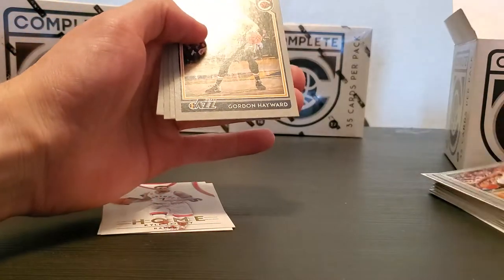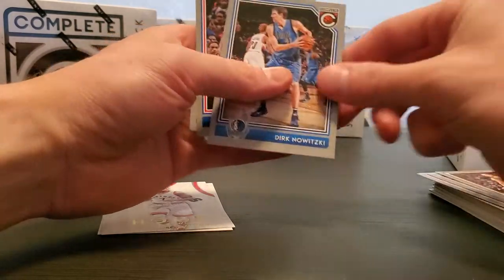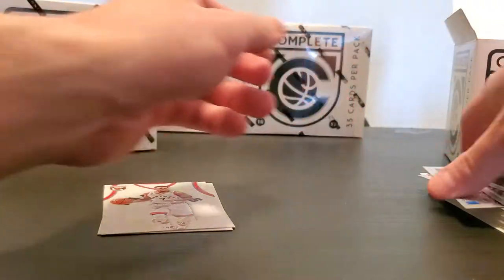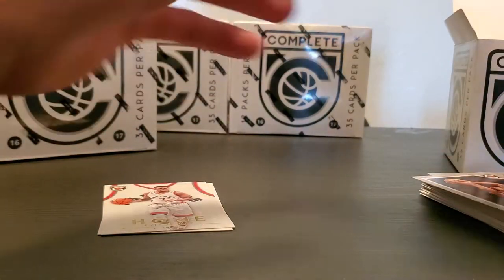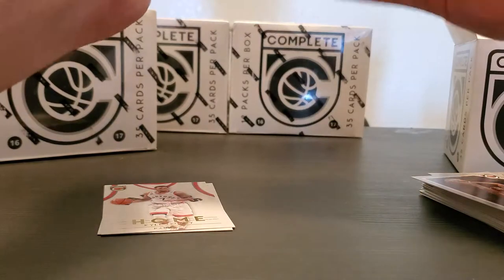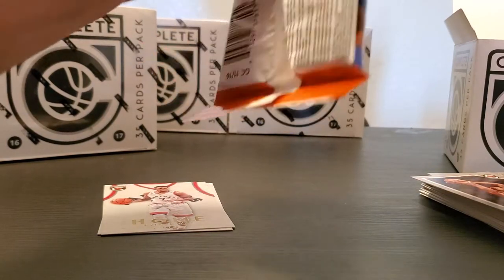Terry Rozier, Gordon Hayward Silver. Dirk, Andre Drummond, and Montrezal Harrell Silver — or gray, whatever you want to call it. I'm pretty sure it's silver since the other inserts are gold.